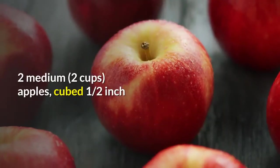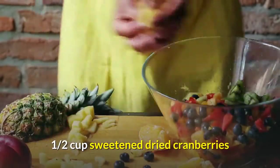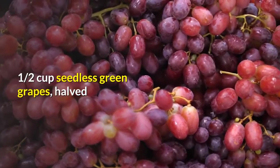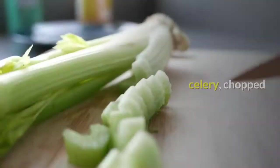Salad Ingredients: 2 medium apples (about 2 cups), cubed into 1½ inch pieces. 2 teaspoons Lemon Juice. 1½ Cup Sweetened Dried Cranberries. 1½ Cup Seedless Green Grapes, halved. 1½ Cup Chopped Walnuts. 1 rib (1½ Cup) Celery, chopped.